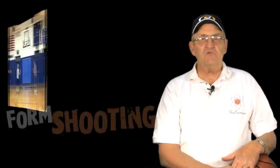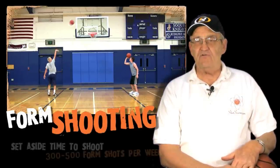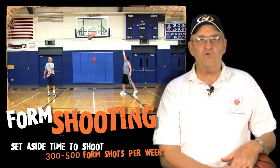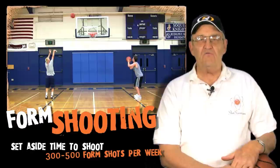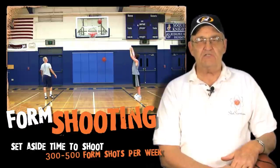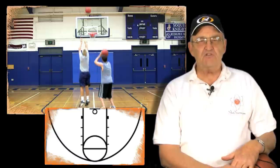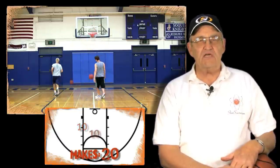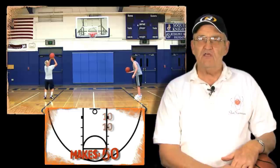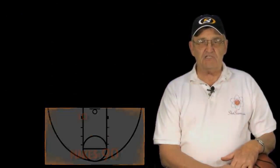Here's something real important: we want to try and get between 300 and 500 shots during the course of one week. You don't want to do it all in one day — I would spread it out over maybe three shooting days. What we want to do is make 10 shots at each one of those locations. If we start on one side and go around to the other and return to our starting spot, that is nine locations, and when we finish that we will have made 90 shots.